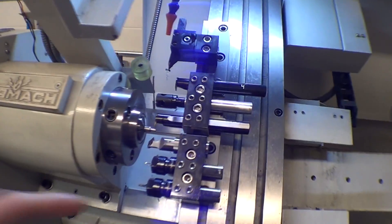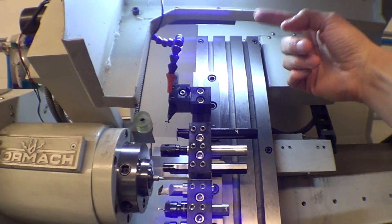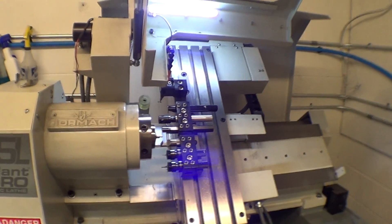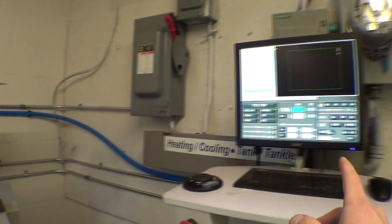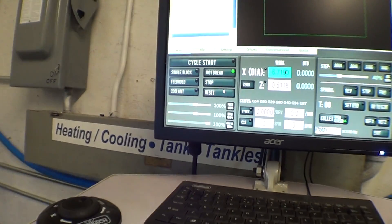I have the Tormach Slant Pro lathe with a gang setup — all my tools are rigidly mounted to the table, equally spaced. The other guys have the turret which rotates and gives you eight tools. I don't have one yet but I'd like one. I just started this lathe up, turned on the computer, haven't homed it or anything, and I'm going to show you how I do that without cutting or editing the video.